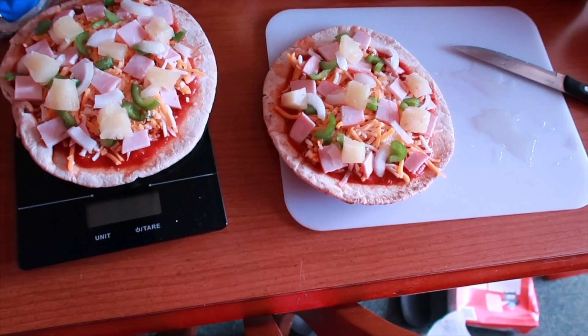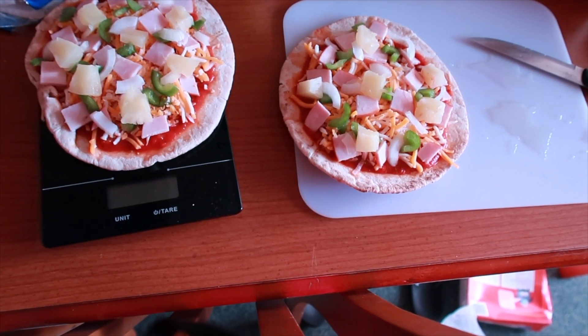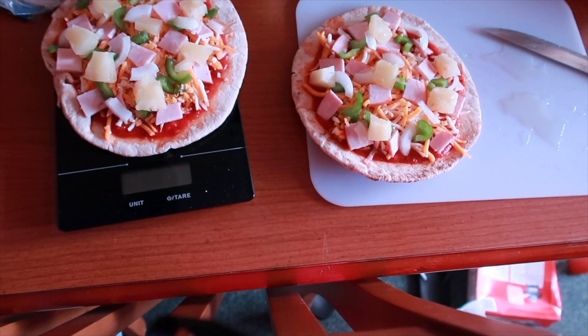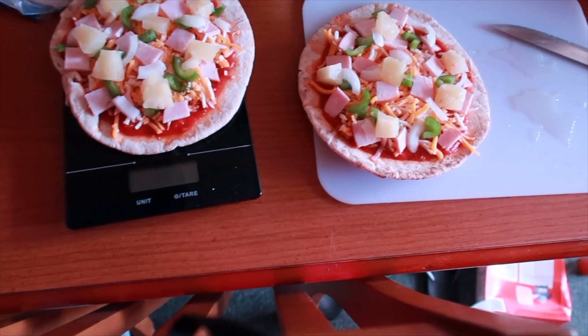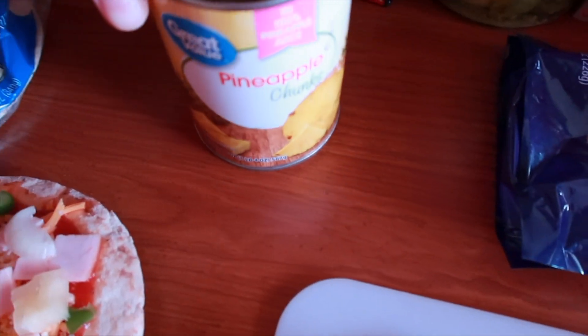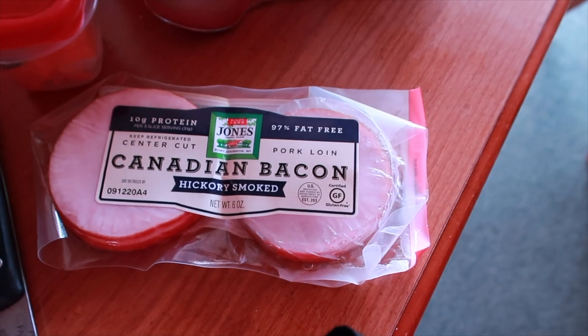Quick update: I'm about to go start editing some videos and I'm going to have a fresh peach from the farmer's market while editing — of course this is a zero smart point snack. I just finished prepping dinner. I'm going to have two pitas, a third of a cup of tomato and basil sauce, 95 grams of shredded pizza cheese, two slices of Canadian bacon, and a serving of pineapple for one point because it's in 100% juice so it does have points.